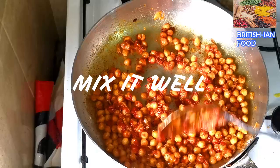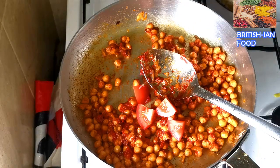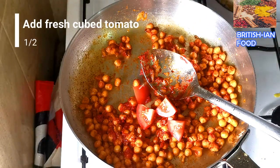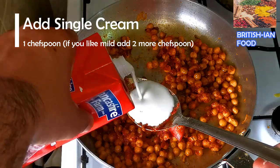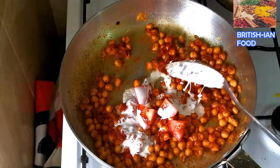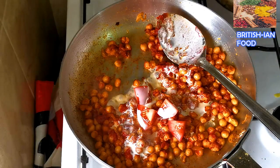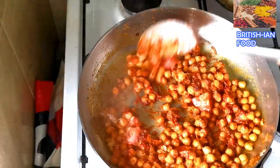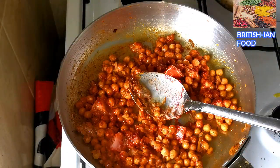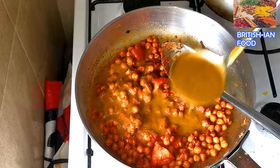Mix it in with the chickpeas. I'm going to add some fresh tomato — that's optional, it's up to you. I'm also going to add some cream, about one chef's spoon. Now I'm going to add the gravy, about half a cup.